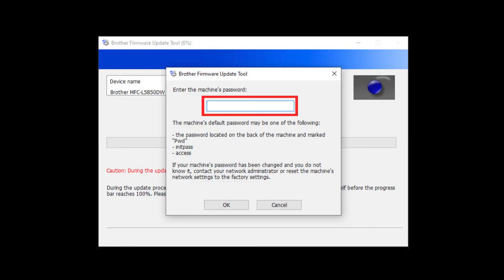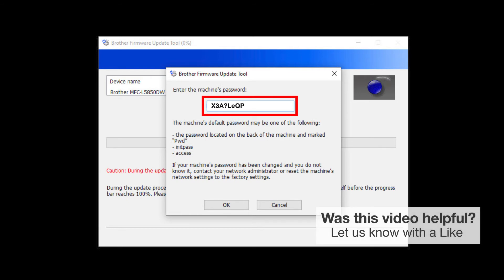For older machines without a password label, use "init pass" or "access" as the default password. When prompted, enter the default password into the password field.